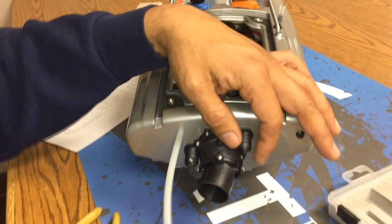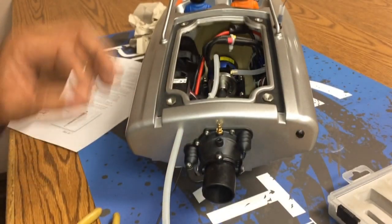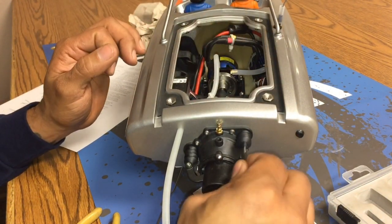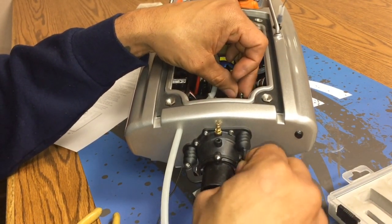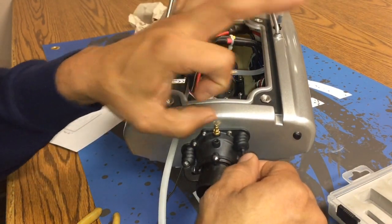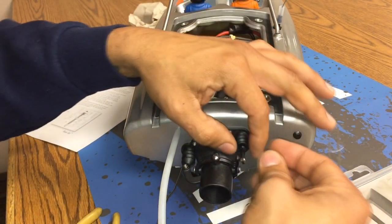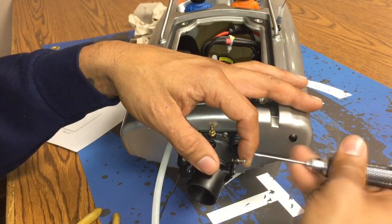Now we want to go ahead and insert these linkage rods. One trick I like to do is put a little bit of grease in the end of each one of these bellows. I like to think it keeps water out — I don't know if that's really the case — but the other thing is it allows for easy movement. You see now it moves very easily within the bellow, as opposed to the neck of the bellow grabbing the linkage rod and pulling or moving back and forth with it.